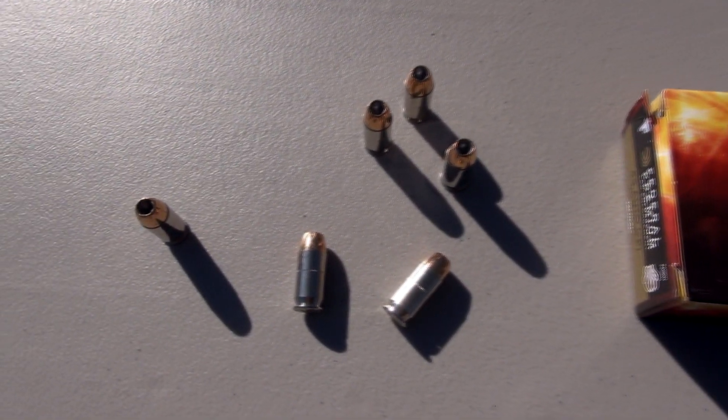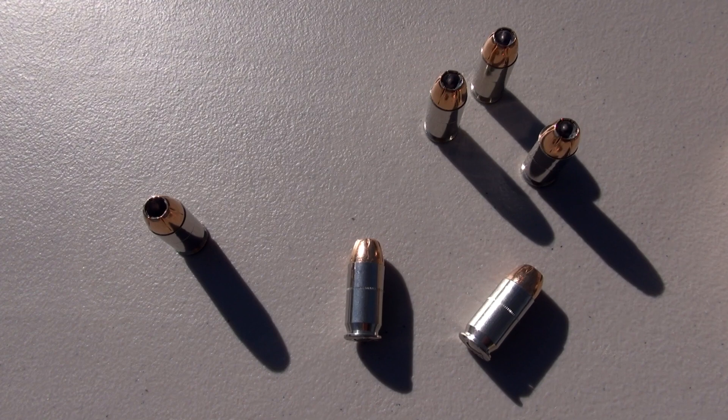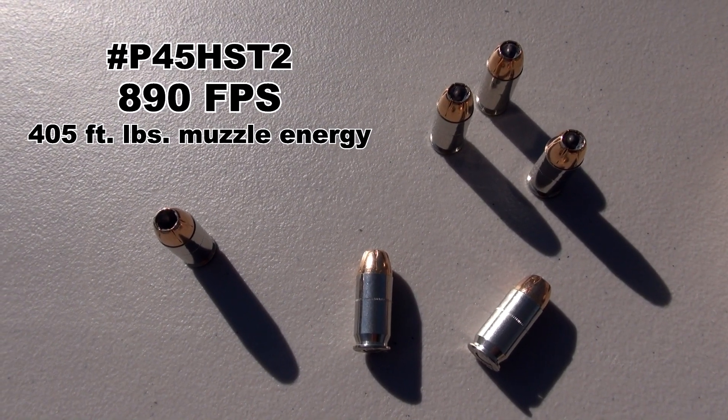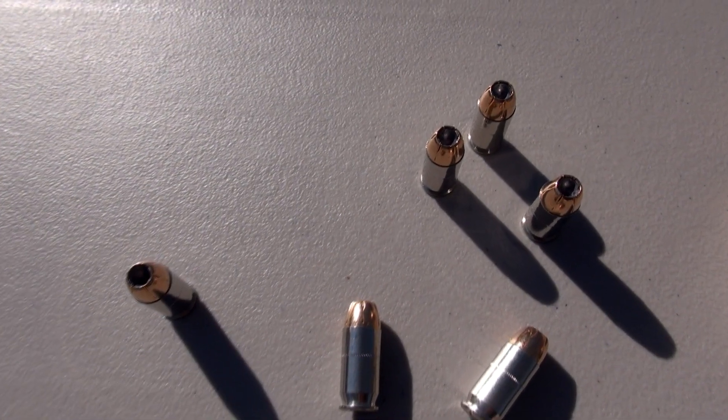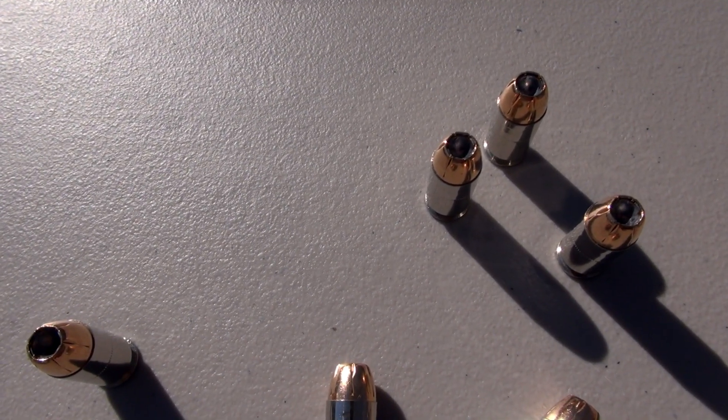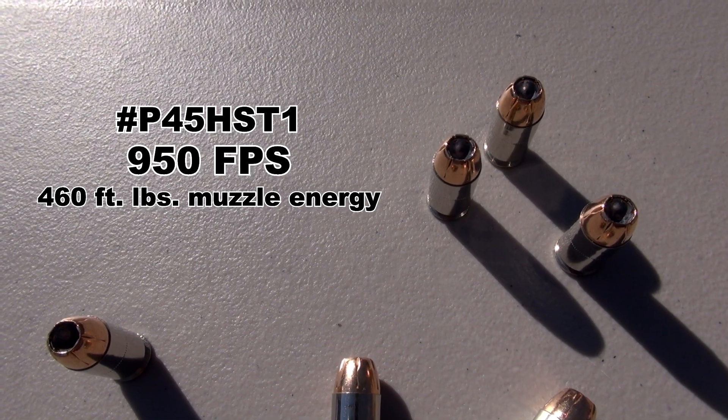How much velocity relative to the standard pressure HST? The standard pressure has an advertised muzzle velocity of 890 feet per second. We're going to kick it up a couple of notches with the Plus P — now up to 950 feet per second advertised.